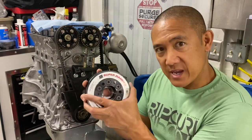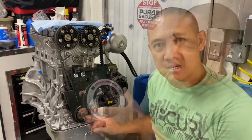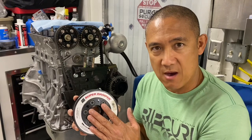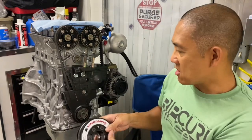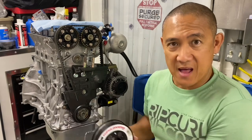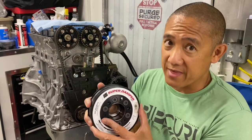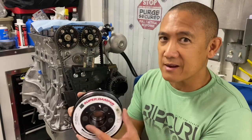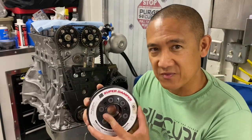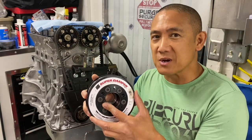This piece right here replaces the stock crank pulley. I've seen lots of videos on YouTube about how to put this thing on, and a lot of people put it on by positioning and hammering it on with a mallet, but I don't put mine on that way. Also, no one ever really talks about how to take these off, so I'm going to cover all that stuff in this video.